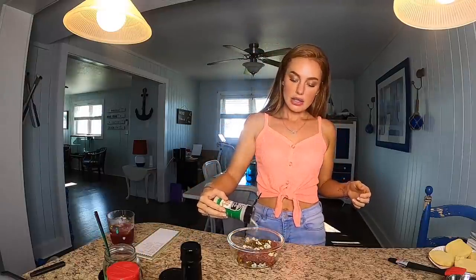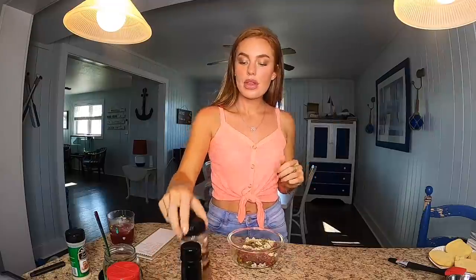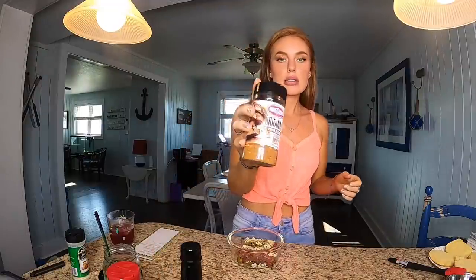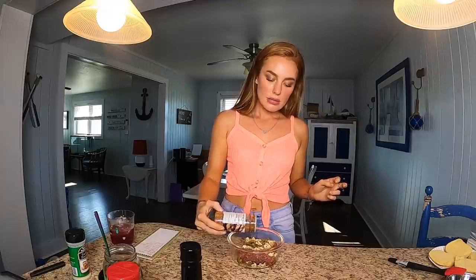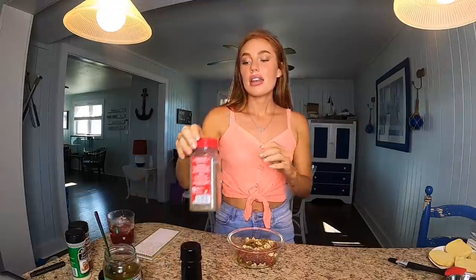Next I'm going to do my seasonings. Some garlic powder — shake it right on there. A smoky seasoning, it's by Kingsford, original smoke. It's got some other stuff in there too, but it's just a really good all-around burger or meat seasoning. Then just a little bit of pepper, because we do have those jalapeños in there.